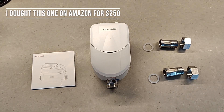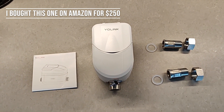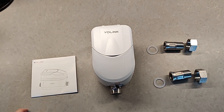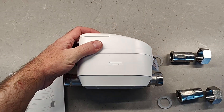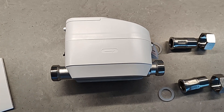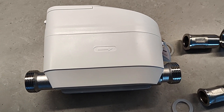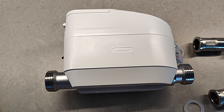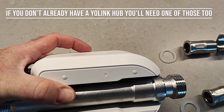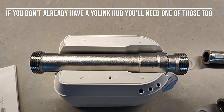Let's take a closer look at the device itself before we install it. One of the things I love about Yolink is their hardware is always great — this feels really solid. The arrow indicates the direction of flow in the water, so make sure you install it in the right direction. It comes in three different sizes: a half inch, a three-quarter inch, and a one inch. Choose the one that is right for your pipes.